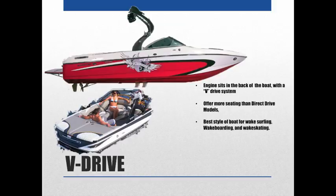The V-Drive is definitely the best style of boat for wake surfing, wakeboarding, and wake skating — these tend to put out the best wake for those sports. They're easy to weigh down if you want to make a really big wake. This style of boat is best recommended when people have water sports in mind; it wouldn't make for a great cruising boat, but it's excellent for water sports.